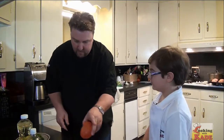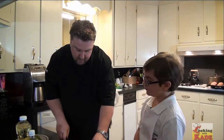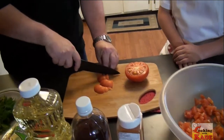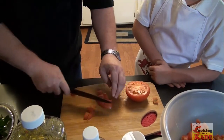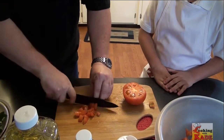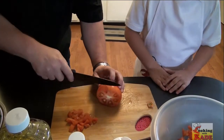So Kade, before we get this salad made, I'm going to show you real quick how to cut this tomato without losing anything except the core in the middle, because we don't want to waste any of it. You just cut the lid off, and then you go like this — you go in a square. This is all we're not going to use of this tomato. Most people throw that lid away, but we kept it.